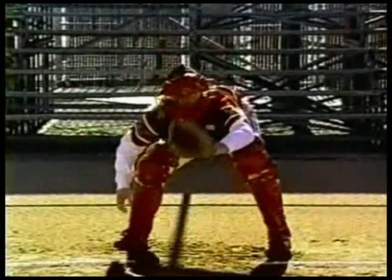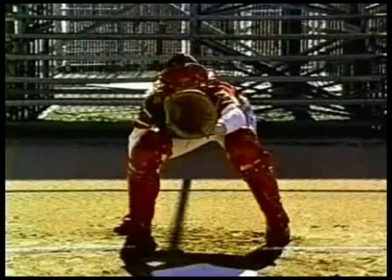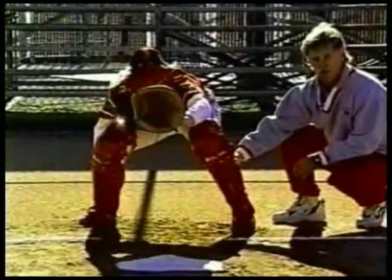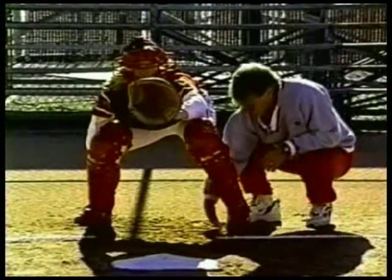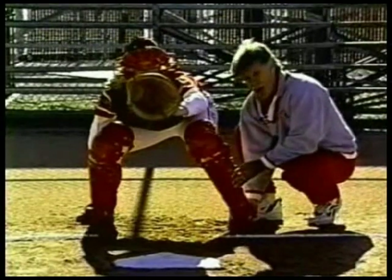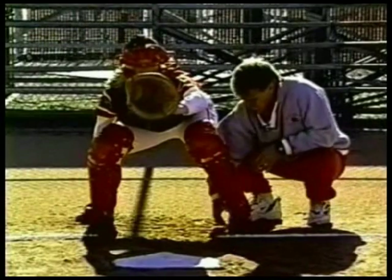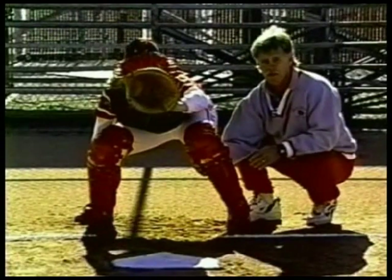So that's the main reason why we use this up position. Now Michelle will demonstrate. Notice what we did — we take her legs and spread them out. In the down position, Michelle was on her toes. Now in the up position, Michelle has her weight on the inside balls of her feet. There's not a lot of pressure on her heels — the heels are on the ground, but the pressure is on the inside balls of her feet, so she's ready to move in either direction.